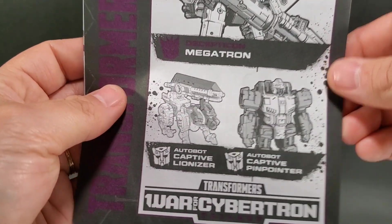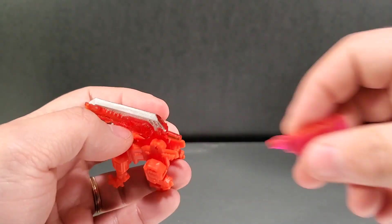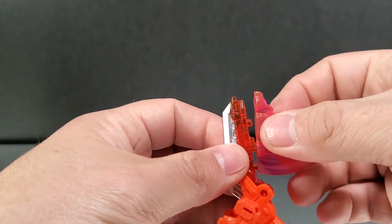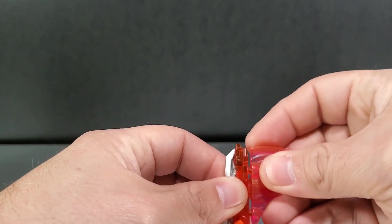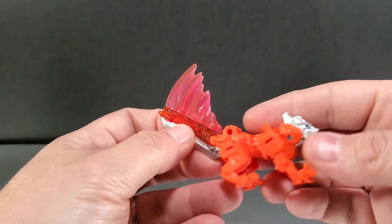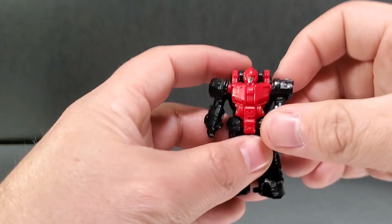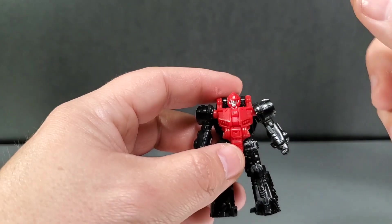Straight out of the package you get the instructions for Megatron. You also get Lionizer — whatever you want to call him — and he comes with his blast effect which you can apply on the underside via three peg holes. You can have it on his tail when he's in his lion mode. Here is Pinpointer, and this is the actual Targetmaster partner for Crosshairs.